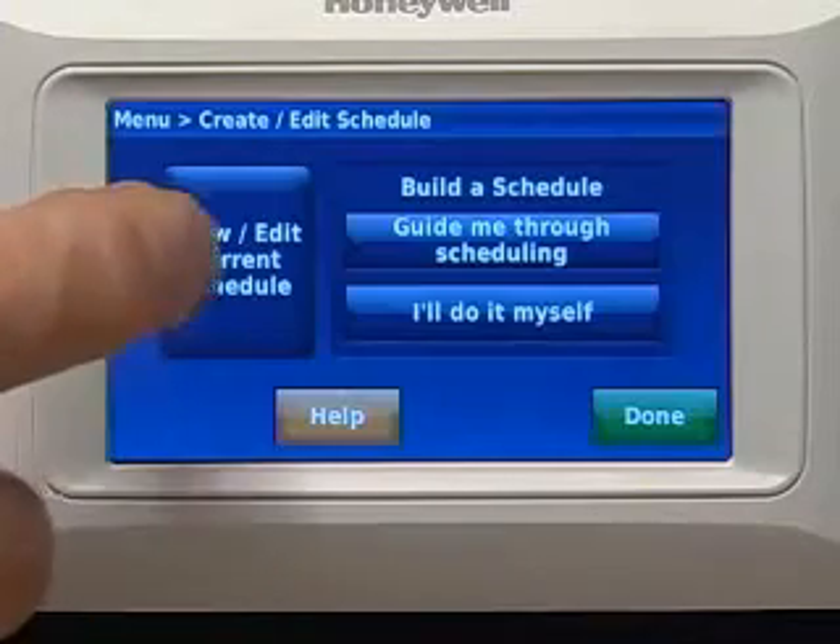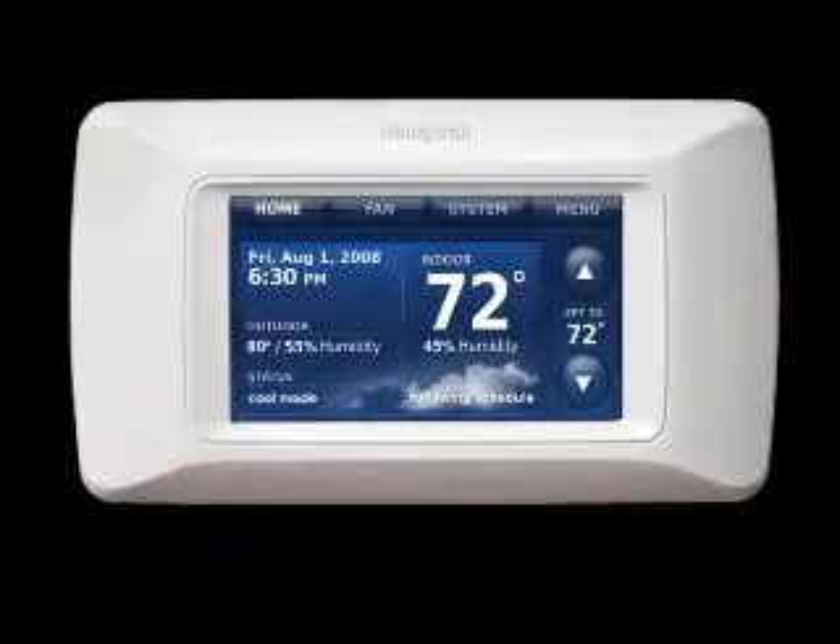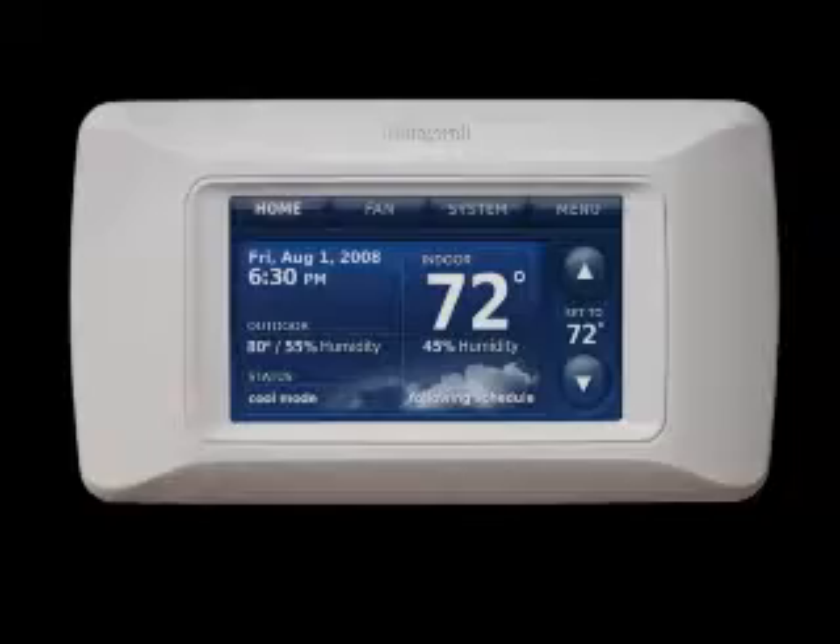View and Edit displays the full schedule so you can make quick adjustments. With Prestige, you can now offer your customers the best in comfort control, and installation and system setup is simple.